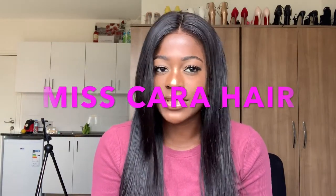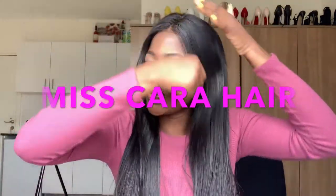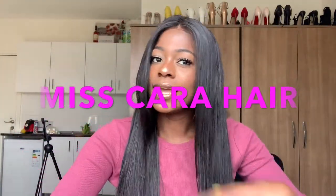I did an unboxing slash first impression. I just wanted to show you guys how the hair looks on my head. It's not like a review because I've already reviewed their hair, and everything I said about their hair is the fact and is the truth. In case you've not watched the unboxing video and you're watching this one, I'll be reviewing this fine hair that I got from Mascara Hair.